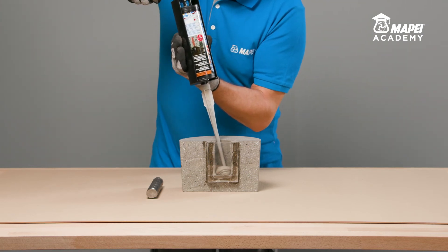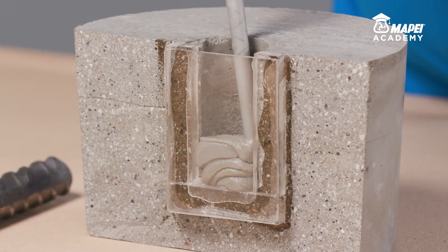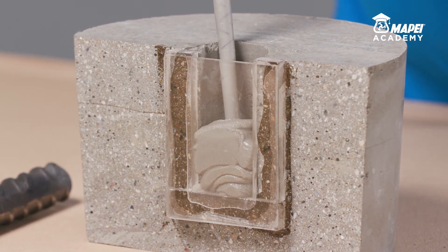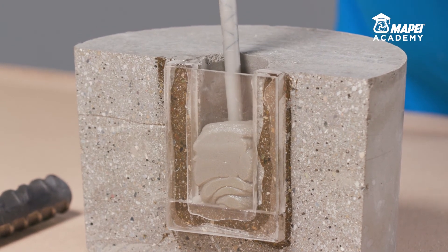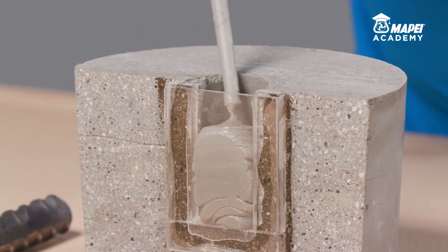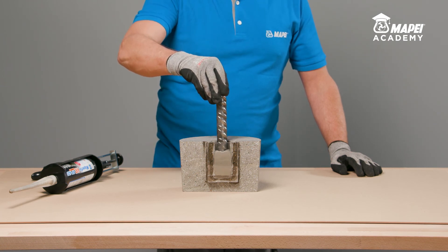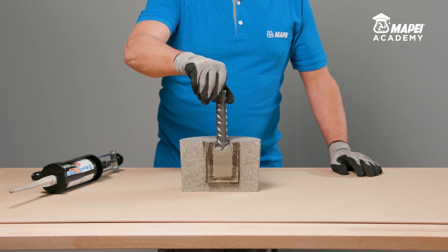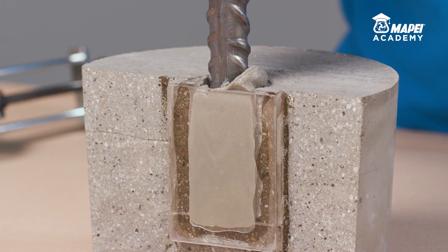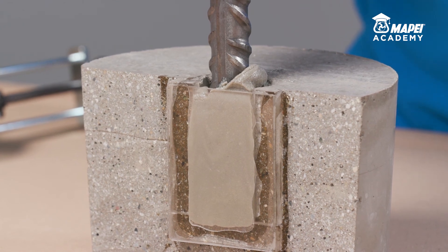When a new static mixer is used, always dispose of at least the first three shots of resin until you obtain a uniform grey colour. Immediately after this operation, inject the resin into the hole starting from the bottom. Fill the hole to at least 60% of its capacity. Then immediately insert the rebar into the fresh resin, rotating it slowly to prevent any air or residual water getting trapped, until all the excess resin has been expelled from the circular crown at the top.